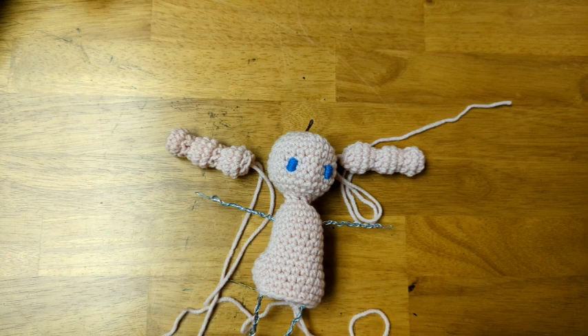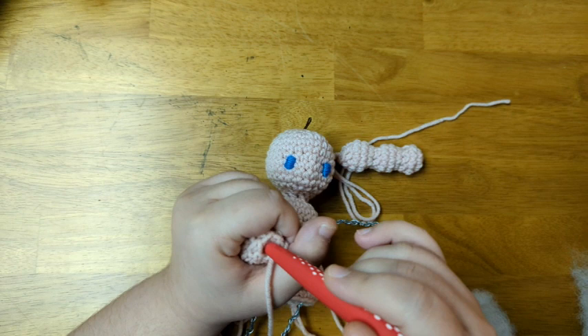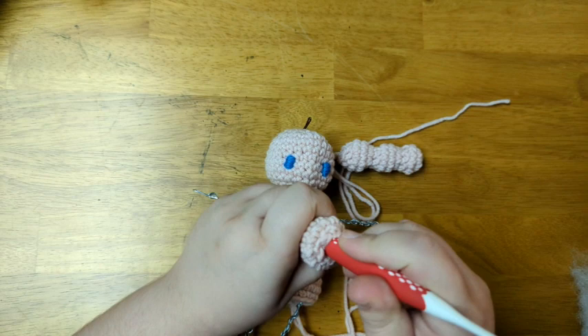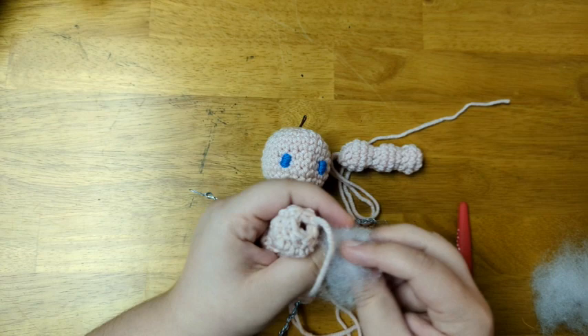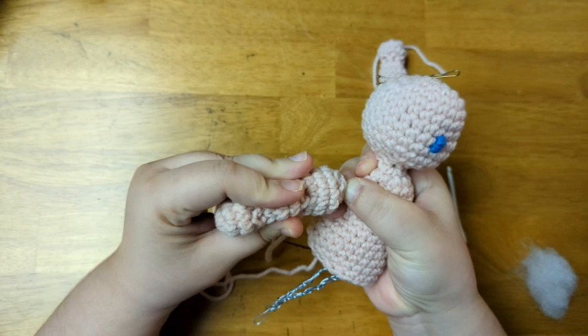Now I'll add fiberfill to the arms. First I'm going to push the other tail into the arm. I like to stuff the arms using the end of my crochet hook since the hole is so small to get the fiberfill in there with just your fingers. You could also use a bamboo chopstick or a wooden dowel, but I like to use the end of my hook. Sometimes I also use the other end of the hook to loosen up the fiberfill on the inside of the arm so that it doesn't get too densely packed. Once the arm is mostly stuffed, I'm going to push it onto the wire skeleton arm.